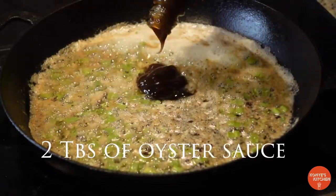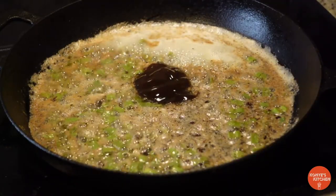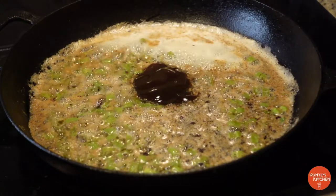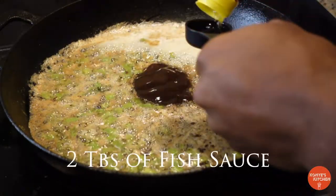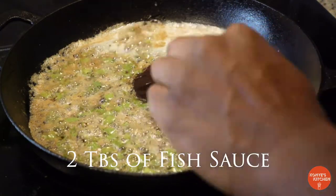Next we're gonna add about two tablespoons of some oyster sauce, and two tablespoons of some fish sauce. Shoutout to Cliff Crooks — this is a flavor booster right here.